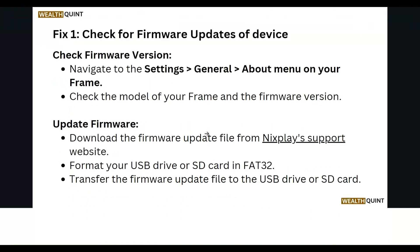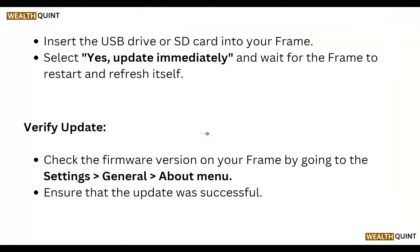Insert the USB drive or SD card into your frame, then select 'Yes, update immediately' and wait for the frame to restart and refresh itself. Verify the update by checking the firmware version under Settings, then General, then About, and ensure that the update was successful.